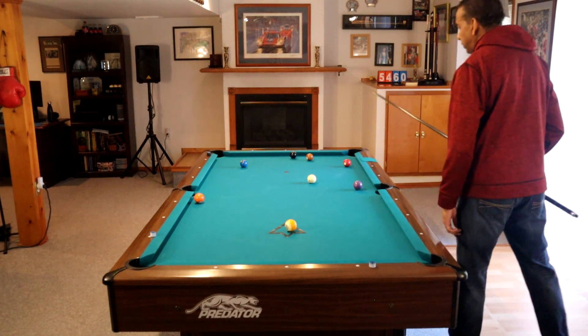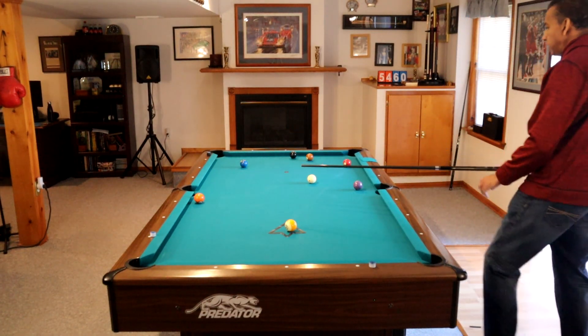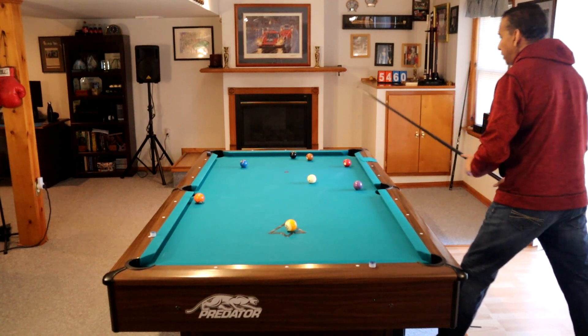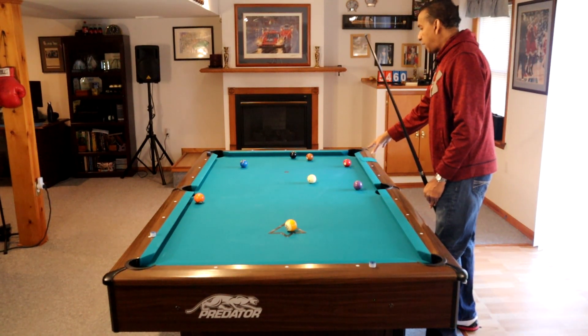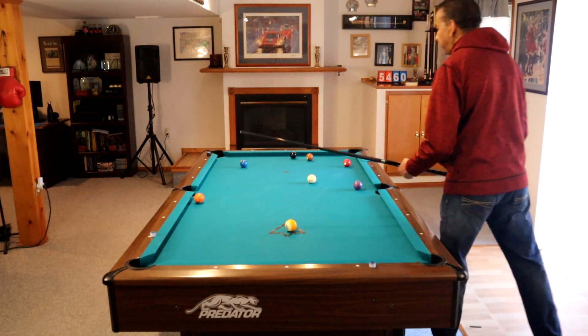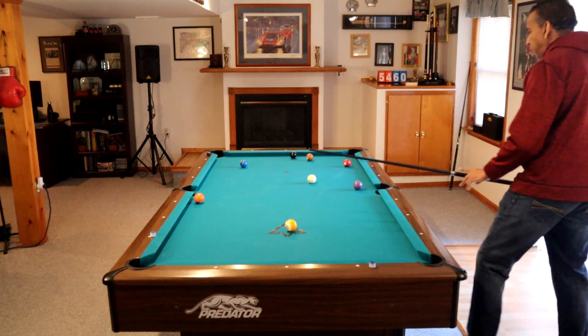I'm just going to come off of this rail and get on this three ball with an angle that will allow me to get across table to play the five there after playing the four. So I want an angle where I can get on the four in a way that will put me on the five. That is a very important shot for us.